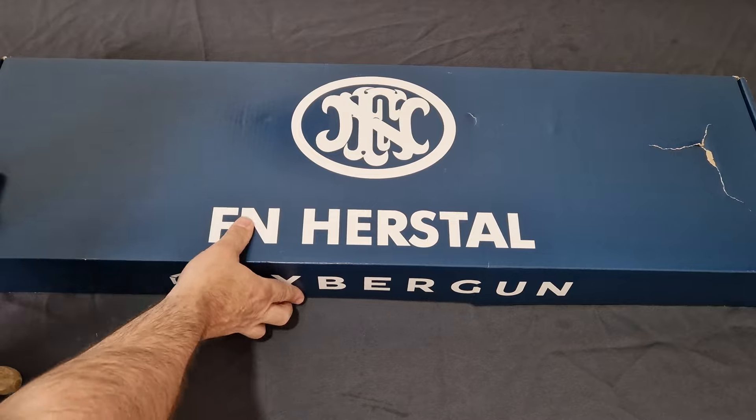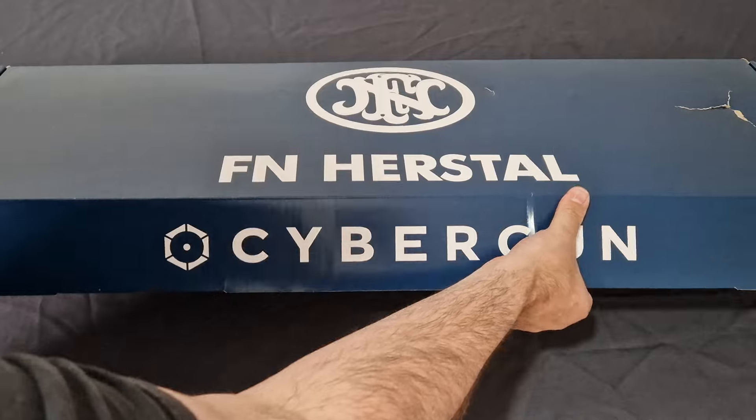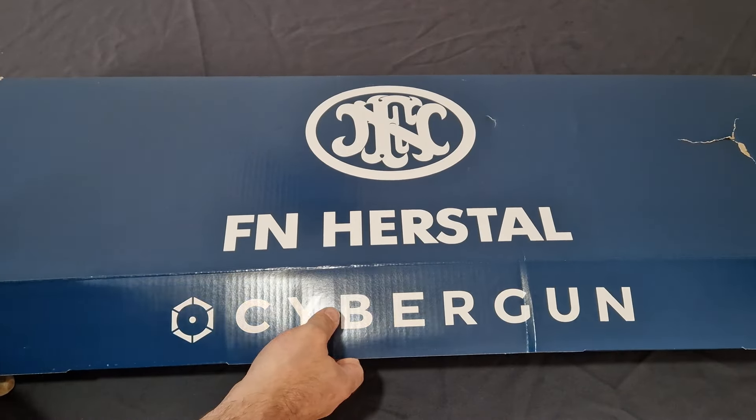You've got your FN Herstal branding on the front and on the sides — it says it's basically all the way around. So, let's have a look, guys.